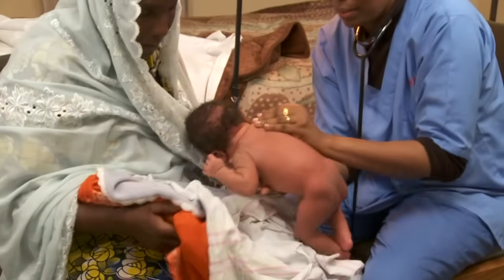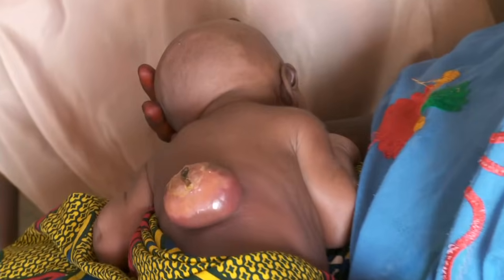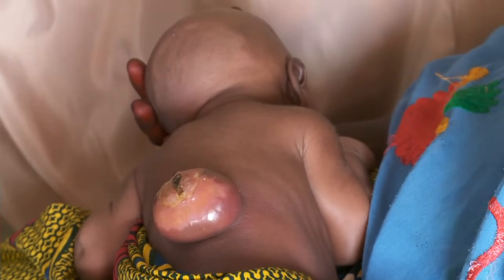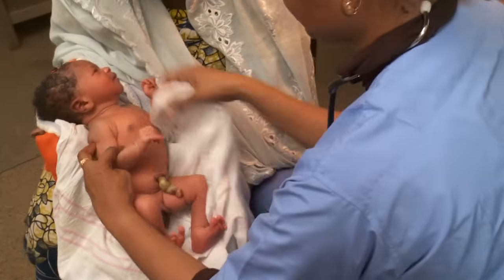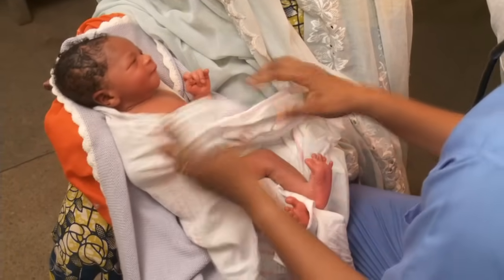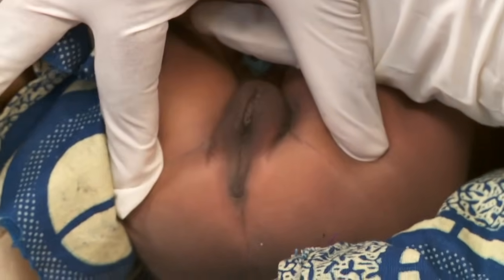Turn him gently over and run your finger down the spine to check for openings or defects. This baby has a large spinal defect and will need surgery. The anus is checked by the passage of the first stool. If no stool is passed within 24 hours, the baby may have a blockage and will need referral. This baby was born with a closed anus that will require surgery.